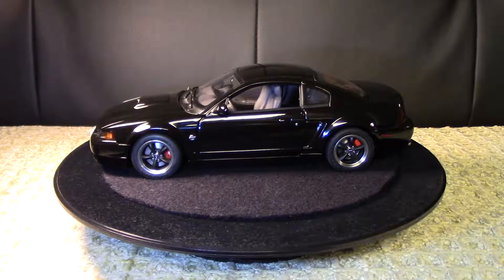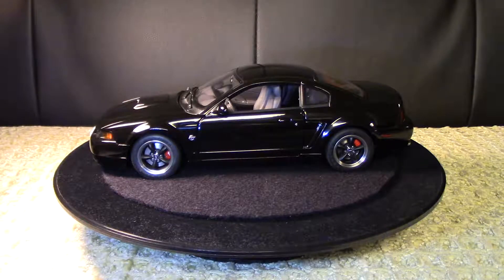Hey everyone, thanks so much for stopping by and checking out my channel, No Lane Restrictions. I really appreciate your time. This is the last of my four-part Auto Art model series videos. If you haven't already, please check out the description below for the links to the other three parts. For the last model, this is my all-black Ford Mustang, and I'm going to start the turntable to give you guys a 360 view.